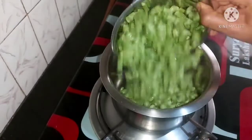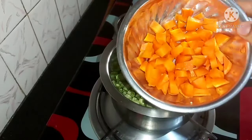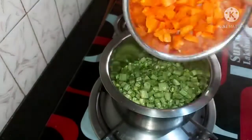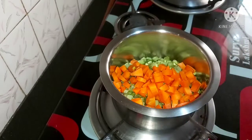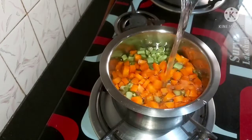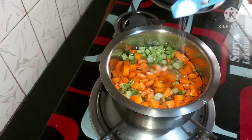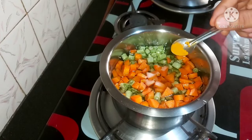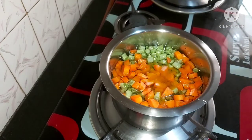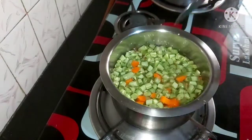Cut the beans into medium size, then mix with a half-bail.